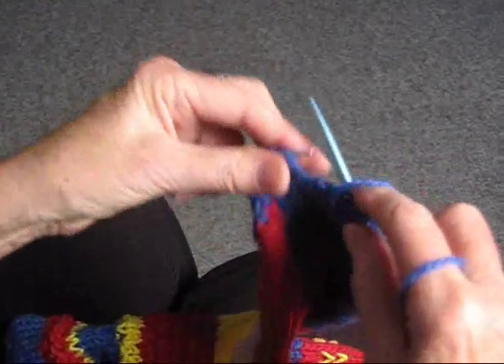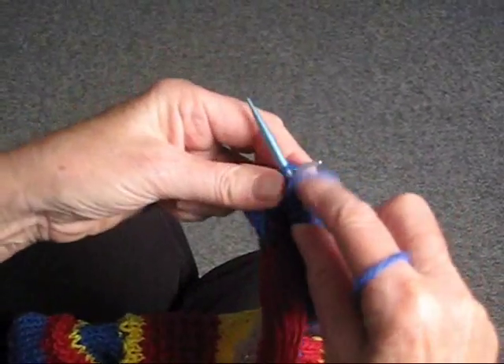There are a lot of patterns that call for slipped stitches, and now you know how to do it.